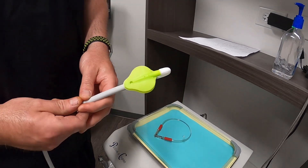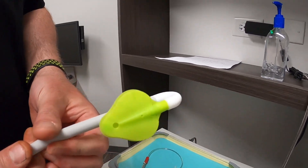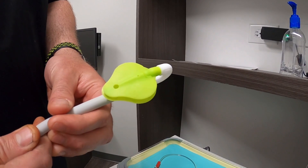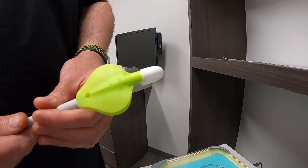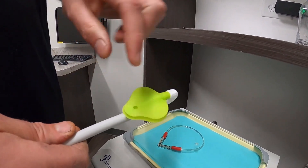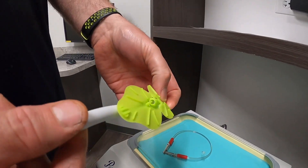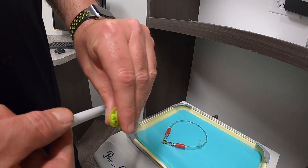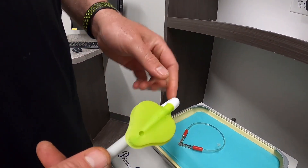Some of the advantages of using a piece of equipment like this: whereas our normal HiVac suction only has one point where it suctions from, this actually has 280 degrees of suction. You can see there is a point in there, but when I close this down it suctions from 280 degrees of the leaf.